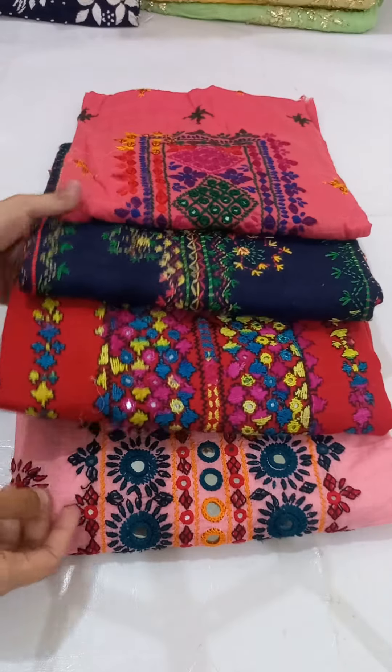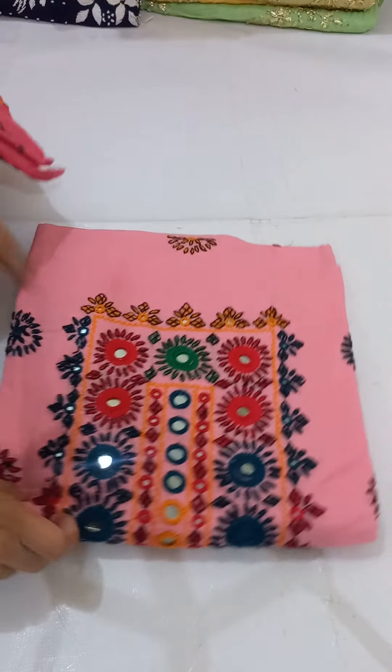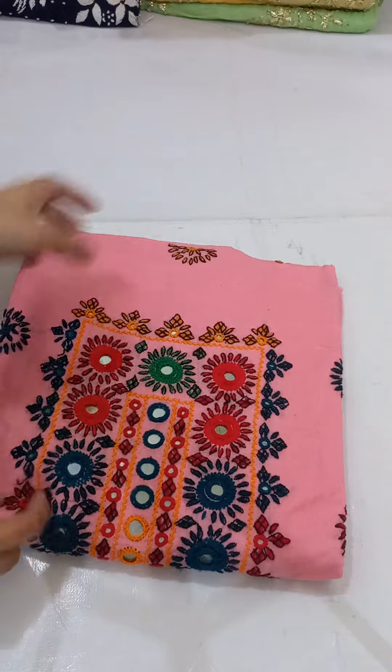Hello everyone, today I am showing you the dress in lawn. They are very popular. I will show you one by one.